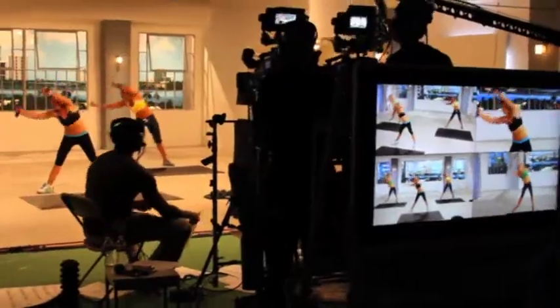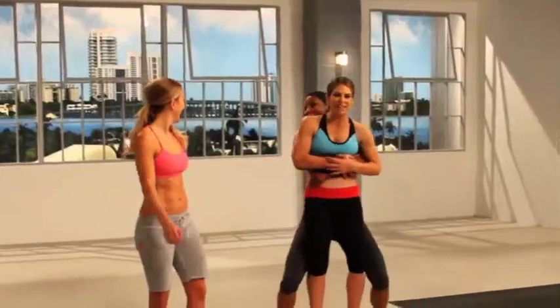New bonus feature. Check out exclusive behind-the-scenes footage from the Killer Abs DVD shoot.